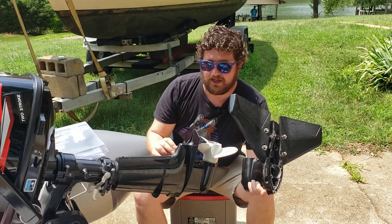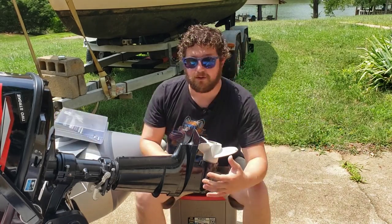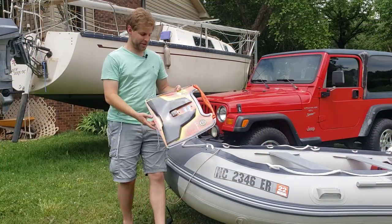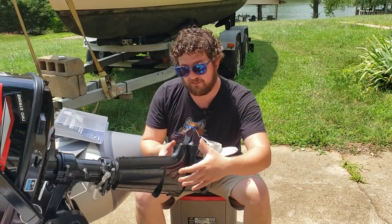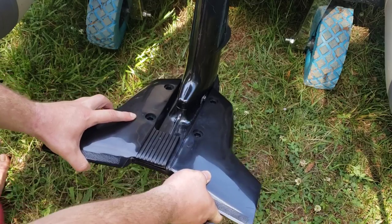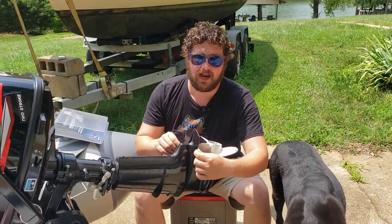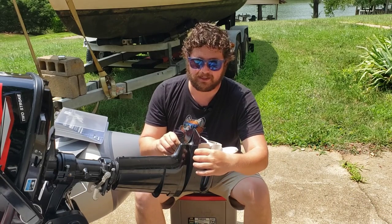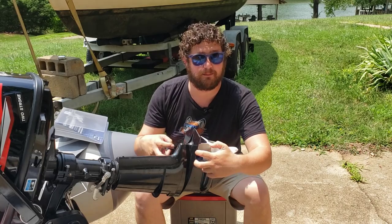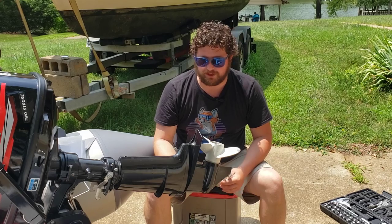We first tried to use the Stingray Jr., and on this cavitation plate it would not mount up properly. One guy was actually able to install it, but on the back holes he had to do like half-crescent cuts — it wasn't a full hole to hold on at the back — and we just didn't feel like doing that. This Atwood is going to mount up better with both holes actually going through the cavitation plate.